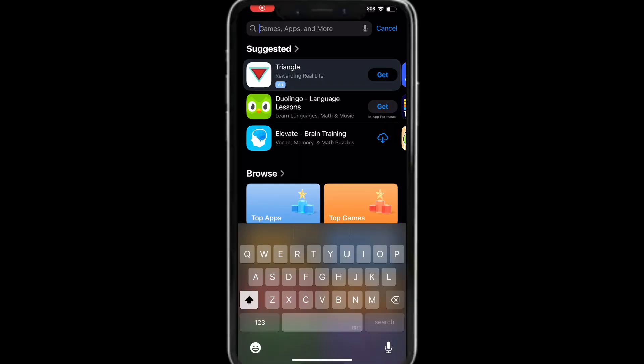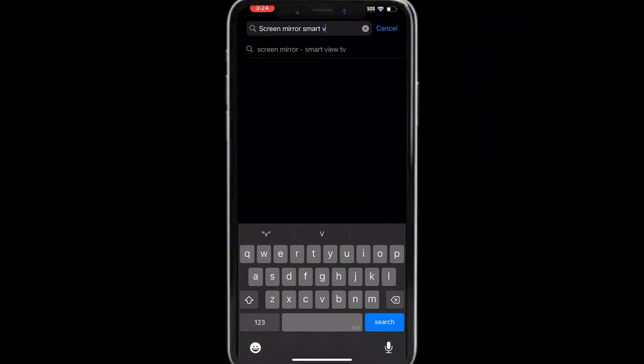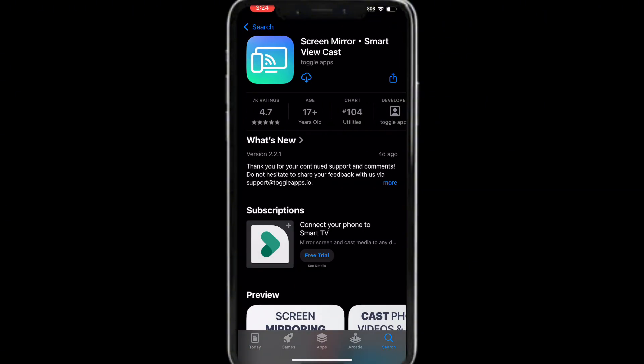To start, go to the App Store on your iPhone. Search for "Screen Mirror Smart View Cast," tap it, and tap Download.